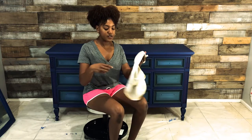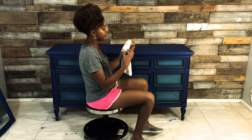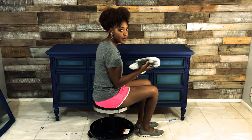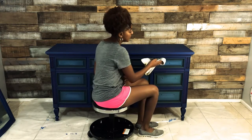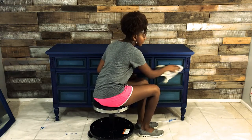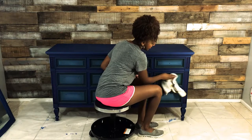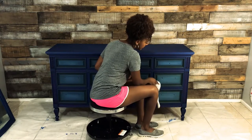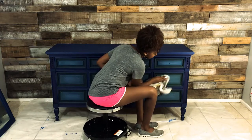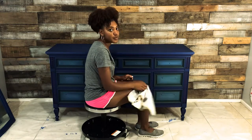Okay guys, it's time for one of the final steps. I had my wax sitting on my piece for about 45 minutes. When it finished sitting I started to buff it with a soft cloth. You'll have some residue come off on your rag as you're buffing — that's okay. I prefer microfiber cloths as they produce a nice sheen. You just rub it over the entire surface back and forth, and as you go over it you'll start to see it shine up.